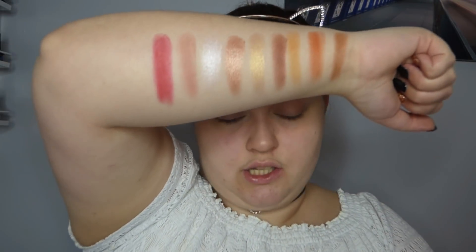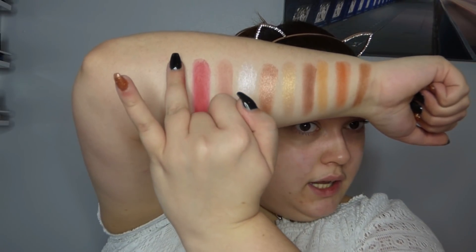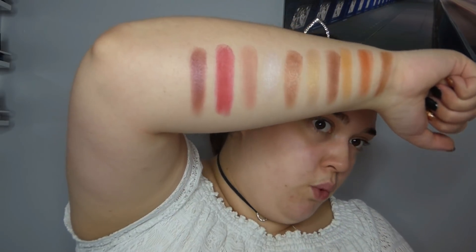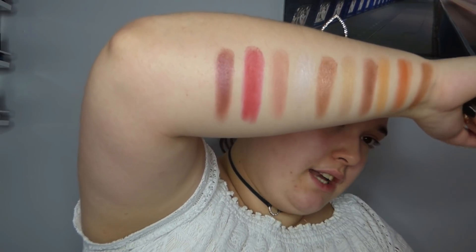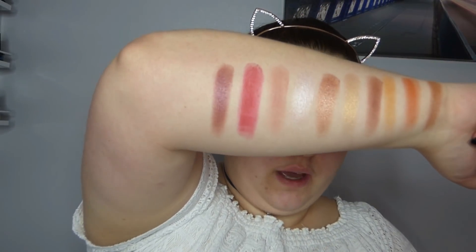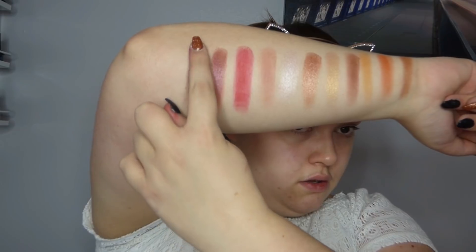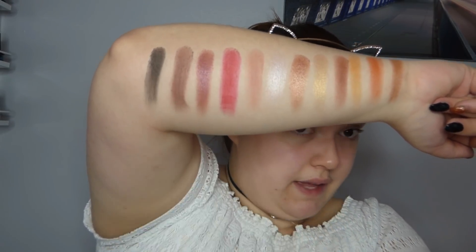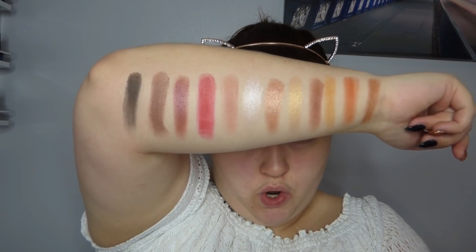Now believe it or not the next shade is actually called Cranberry. This to me is not as much of a cranberry as Louise would be - it's like a darker, more muted burgundy purpley colour and it's got a slight shimmer through it. Then across the bottom you have Smoky, which is a really dark more cool-toned brown, and Noir which is a black - and that's a pretty good black shadow. So that is the palette - all the eyeshadows swatched.